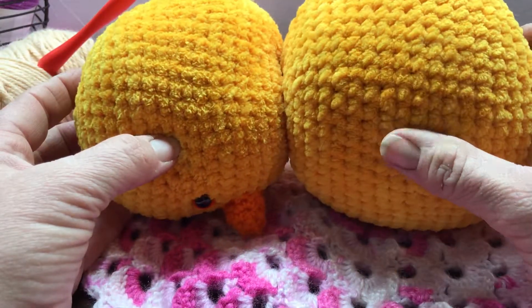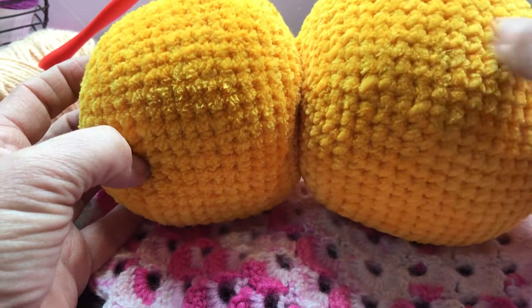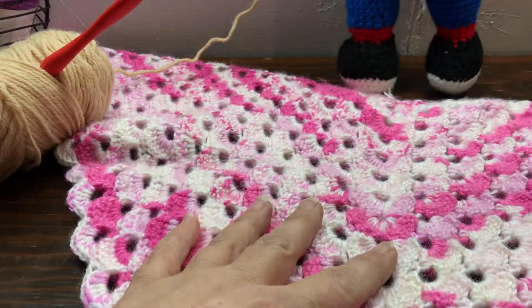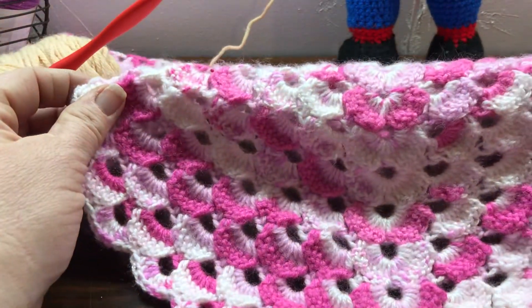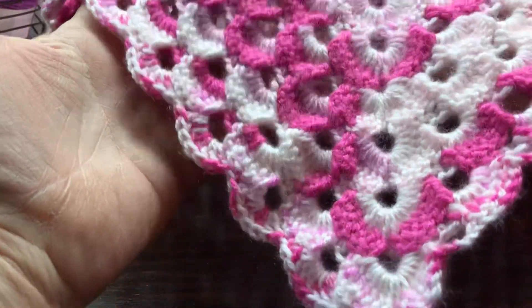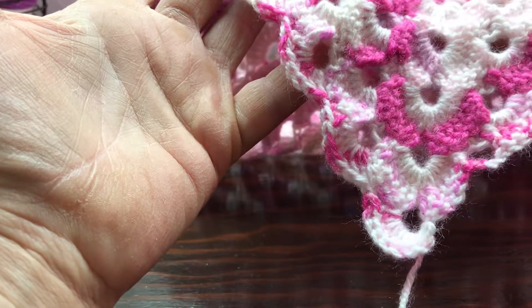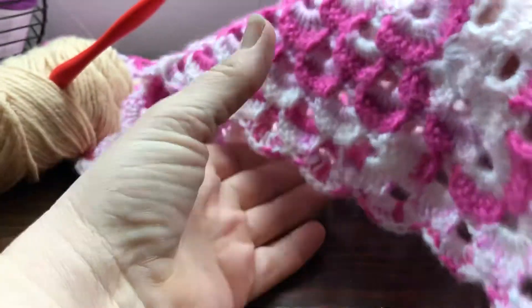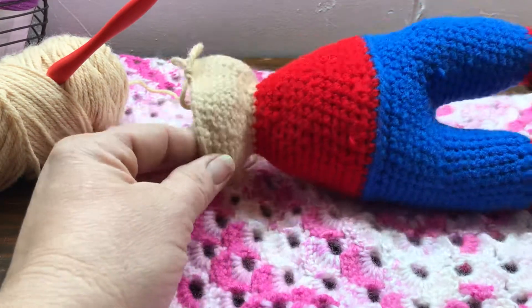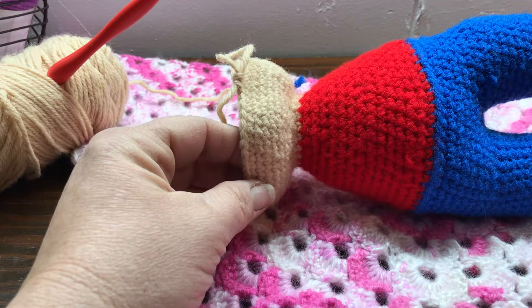I still have wings to put on, a little tail to put on, fuzzy, and of course I'm still working on this baby blanket — see, I'm right there on the end.